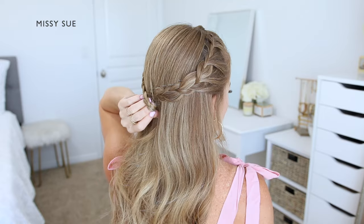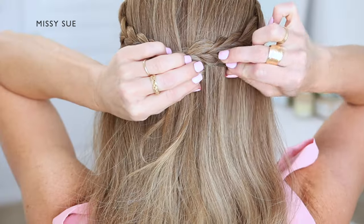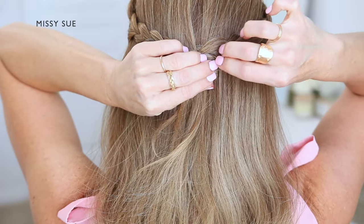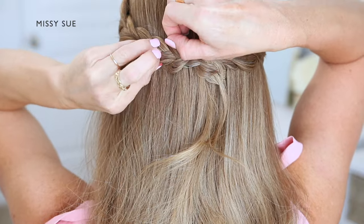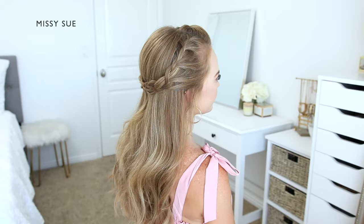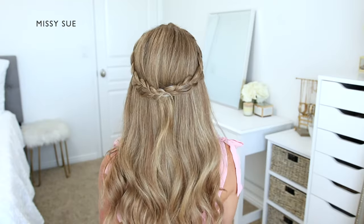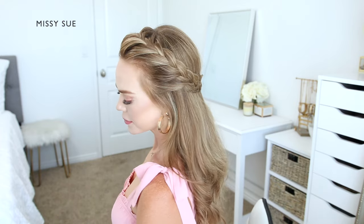Where the left braid meets the right braid, I'm going to tuck the braid under itself and then secure it in place with a bobby pin. I like to slide my bobby pins along the length of the braid so they're hidden underneath the hair and don't show. Then I can go back over the sides of the braid and just gently pull on the edges to make it look wider and fuller.